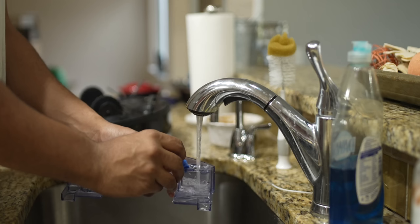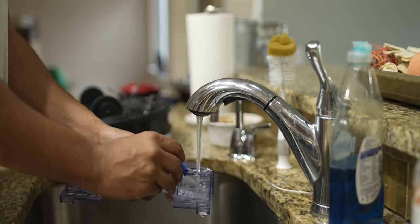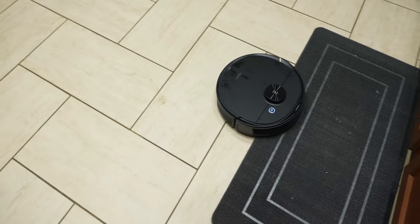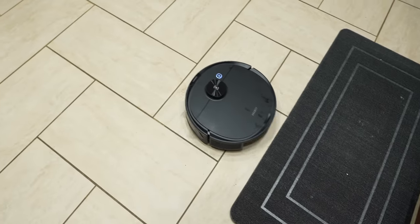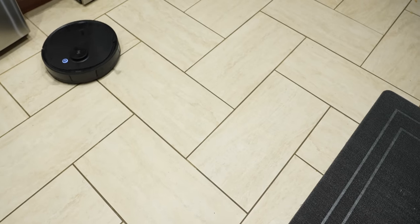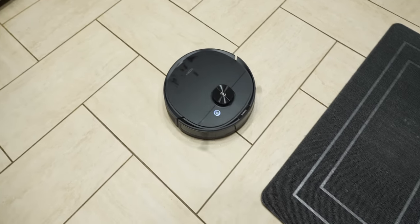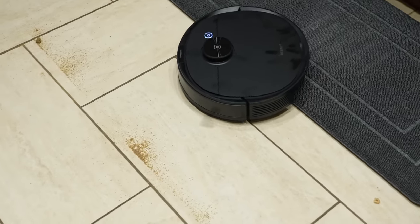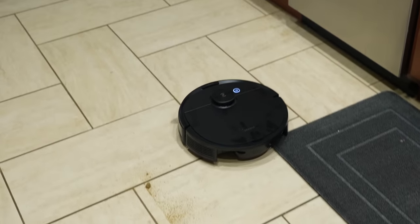This vacuum also mops. There's a pretty small water tank on the back and you attach a mopping pad to it — you need to wet it ahead of time. What's neat is that when mopping it can detect if it's going over a rug or carpet, and it automatically stops mopping and resumes vacuuming. It's pretty slick seeing this in action, and it keeps your rugs dry. I remember using a different brand where I had to set mop mode and it went over all my rugs near the sink and stove — they were soaking wet.